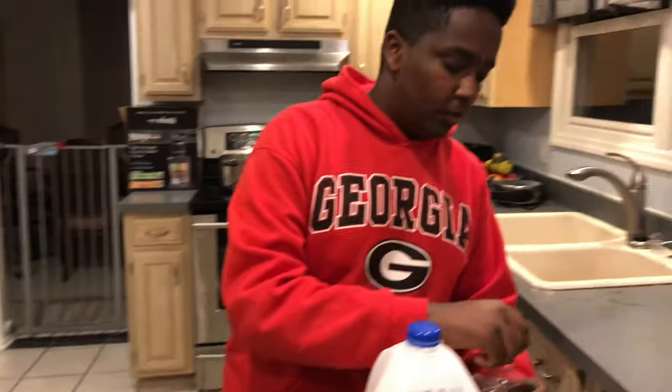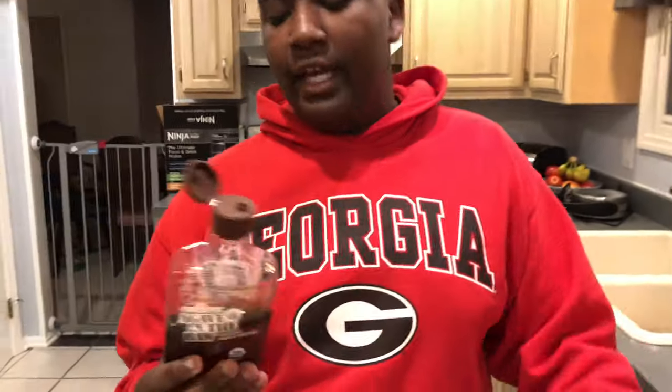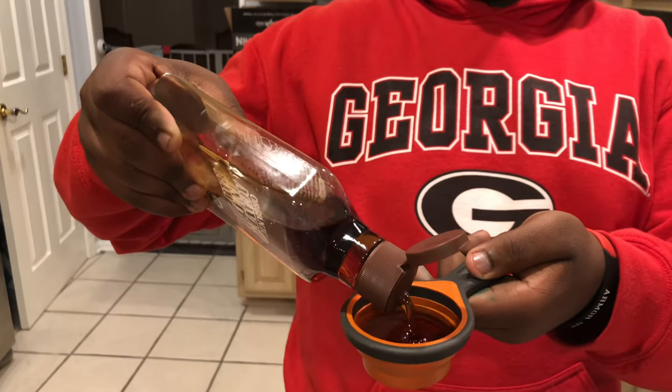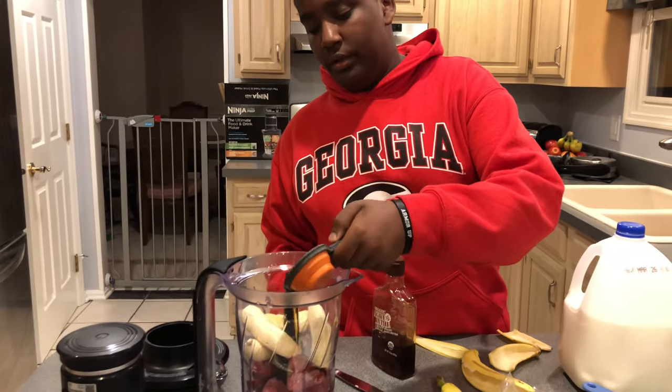After that we're putting in one fourth cup of guava nectar — it looks like corn syrup but it's healthier. Pour that around.